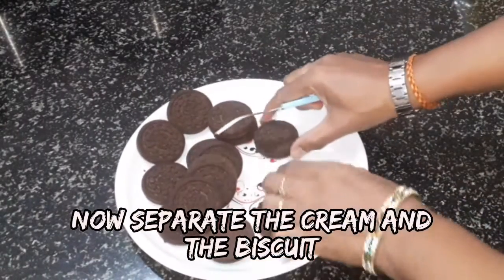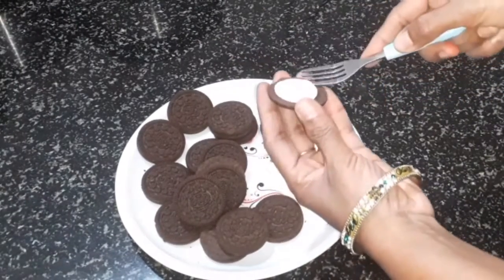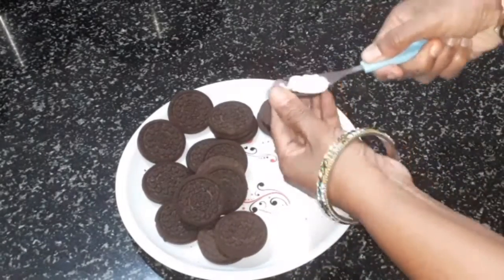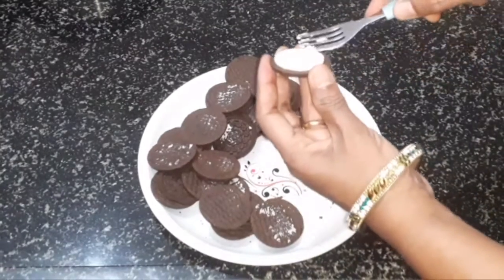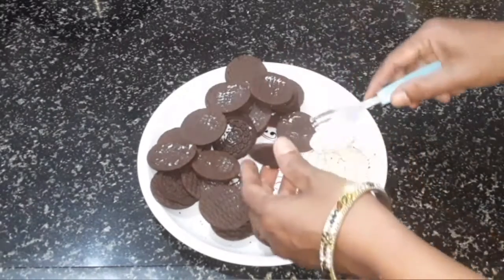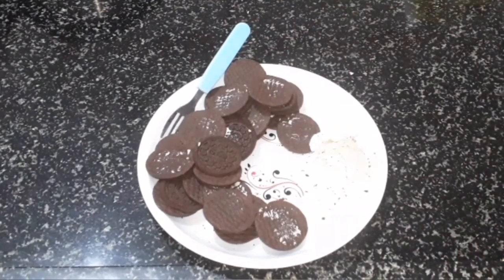Let's open the biscuits. We will mix the cream and the biscuits. Let's clean the biscuits in this way.